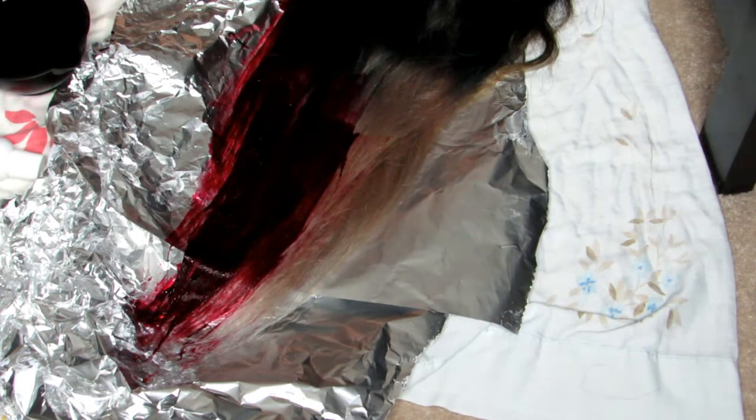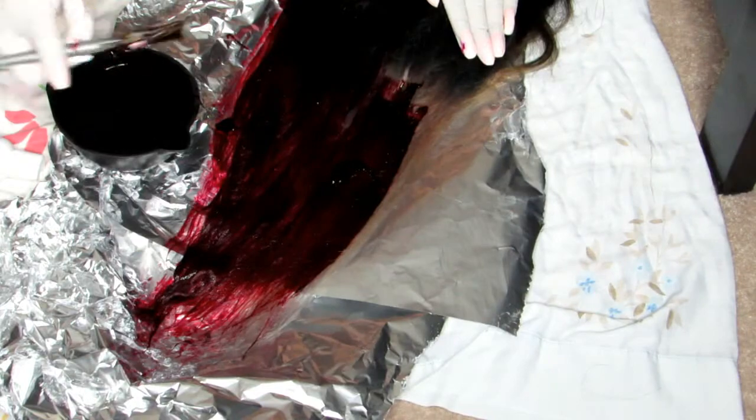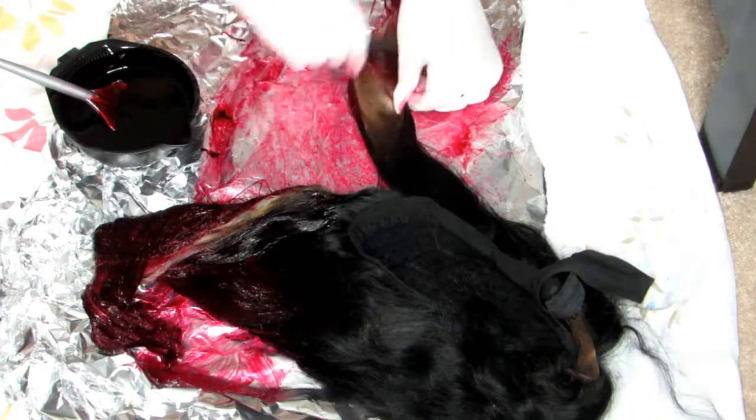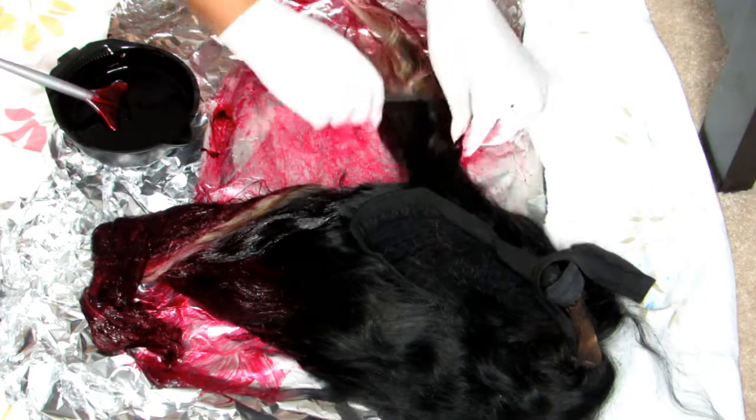I'm making sure to concentrate a lot of color on it so I get each and every strand. I want this to be an even color application. Just as a disclaimer — I'm not a professional hair colorist or hairstylist; I'm a makeup artist, but I love doing hair and I love experimenting.